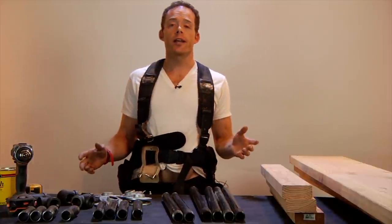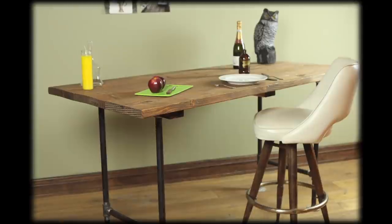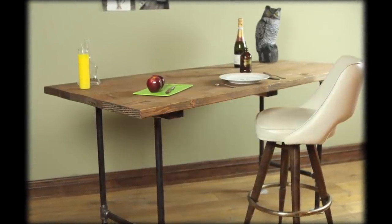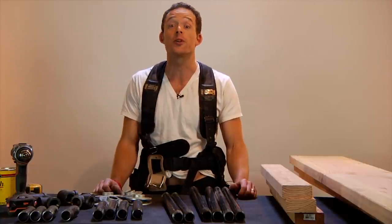Hey guys, Jason over here at DIY Ready, and today I'm going to teach you how to make a real simple adjustable pipe table that will be something perfect for your garage or workspace, and with a little bit of extra work, even be something your girlfriend will let you keep in your house.